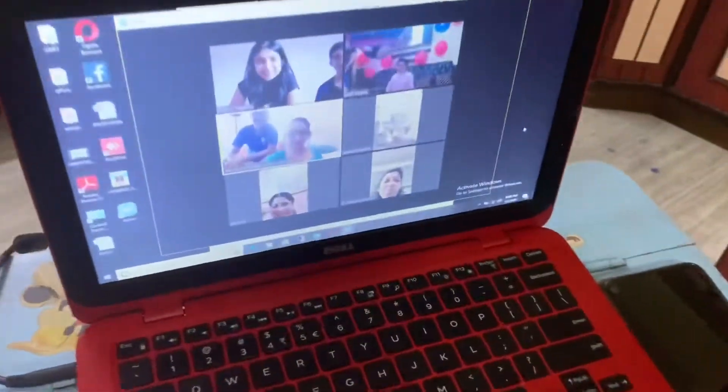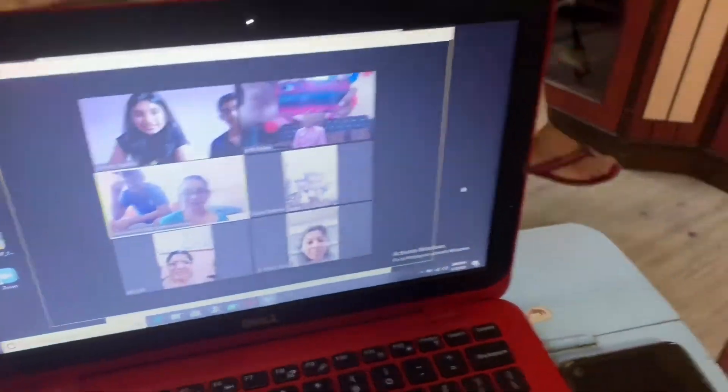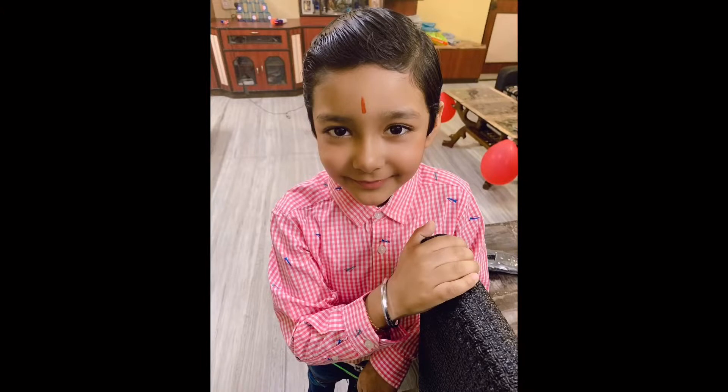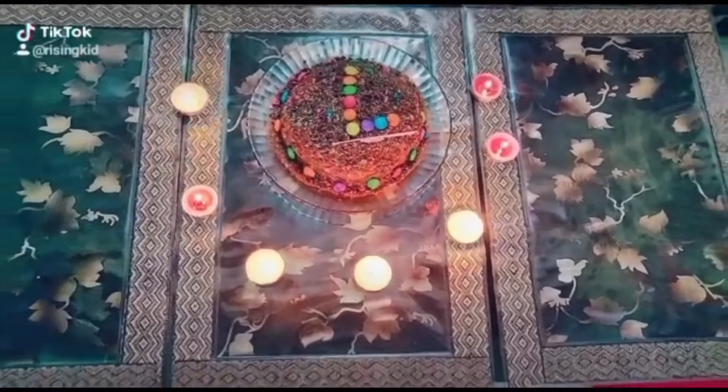In the evening, we planned a Zoom session and a Messenger session with his friends and family, so it was fun for him. This birthday cake was made by both mom and dad at home. All set and ready, waiting for his friends to join and ready to cut the cake.